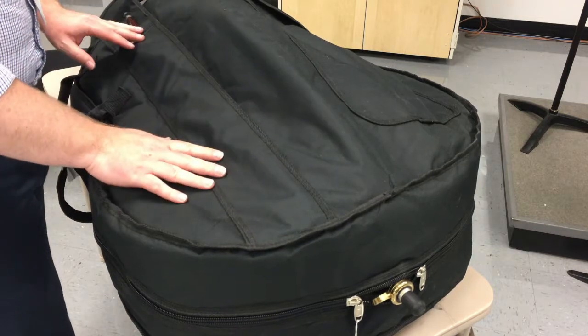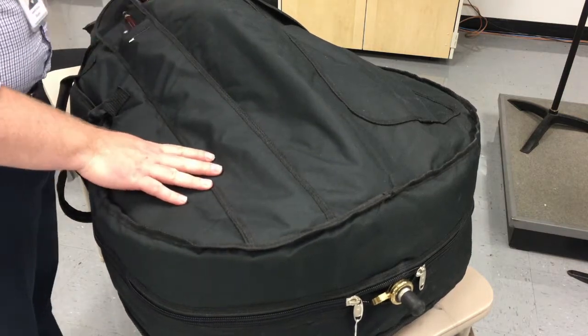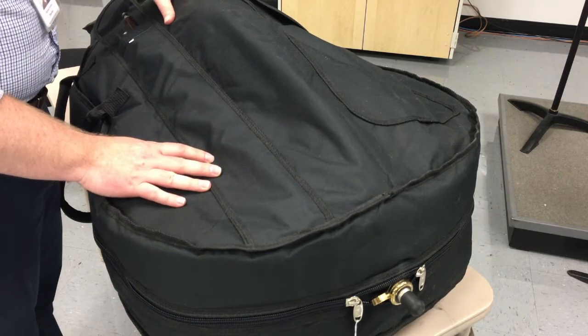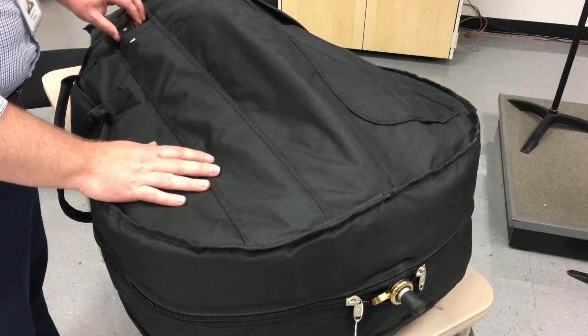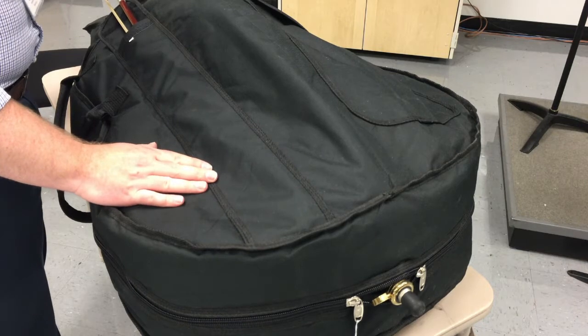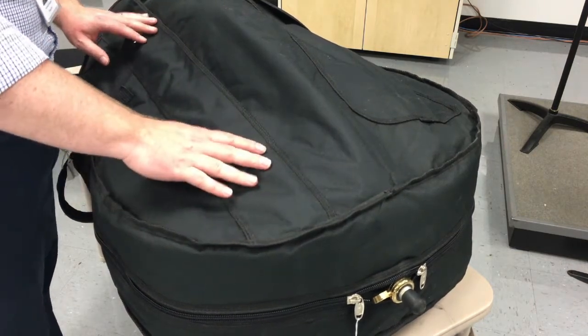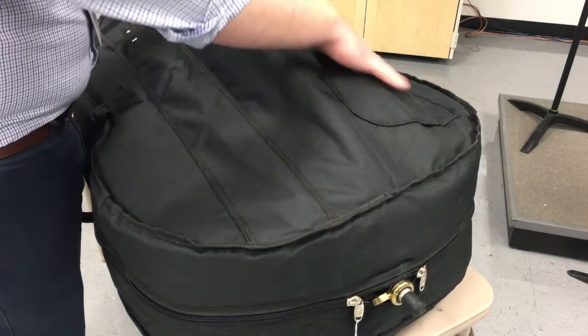So this is a bass — it's actually a quarter-sized bass, so it's pretty small, but it's the size that most beginner students will be playing. The process is the same for bass and cello, basically. You have a bow pocket right here that your bow is going to sit in, so always be careful with that — don't let anything break the bow when you're moving things around.